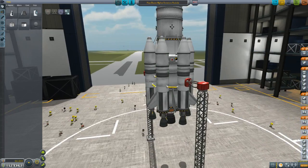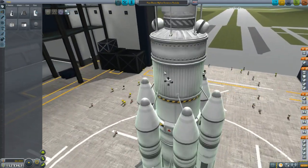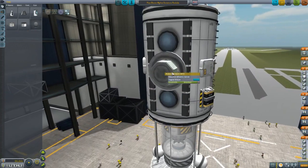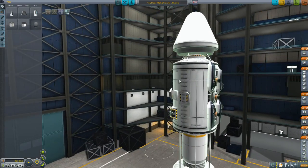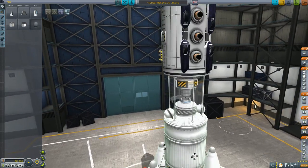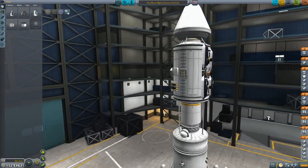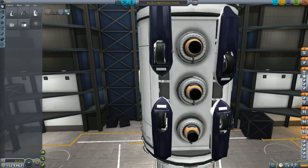You'll notice this launch — this sort of bottom stage of the launch vehicle is pretty much the same as last time. This is a little bit different. We've got a bunch of monopropellant on this one. I'm not sure why, but I guess I felt that was going to be important. I'm sure I'll find out why once I'm in space. We have a probe core — this is an unmanned mission initially. The probe core is in a little bit of a different spot.